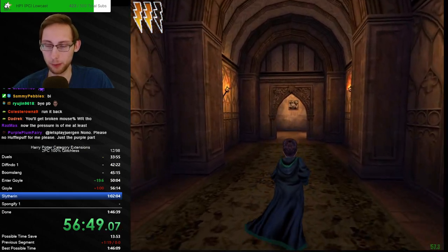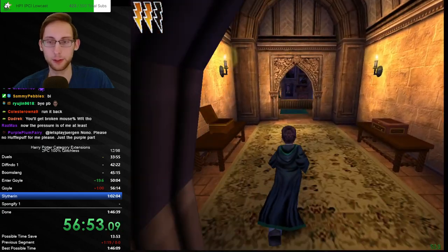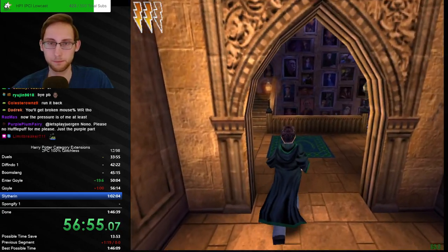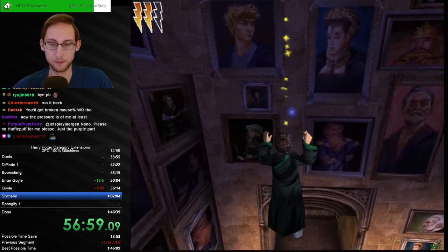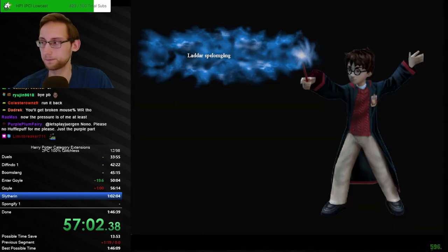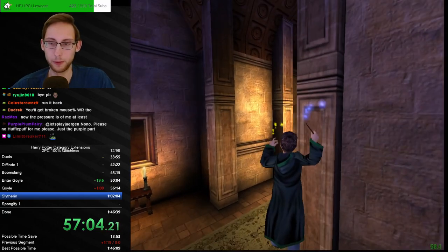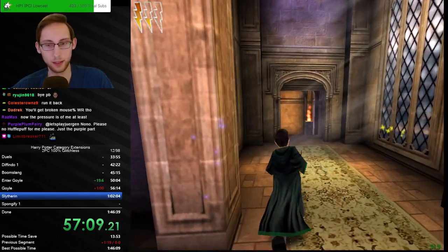We should get a health upgrade soon — I hope. Otherwise this health is kind of worrying because we're gonna have less now. Those splits really don't look good do they — plus 119. Yikes.